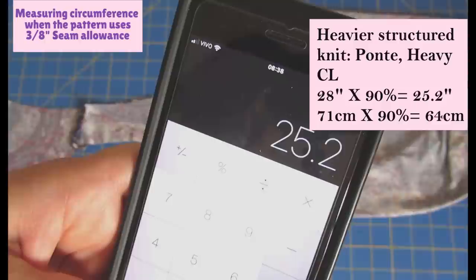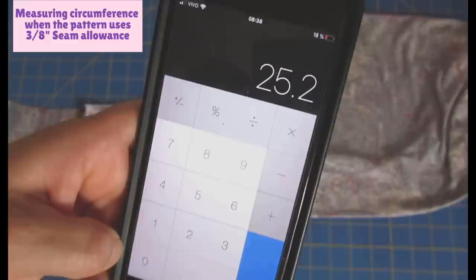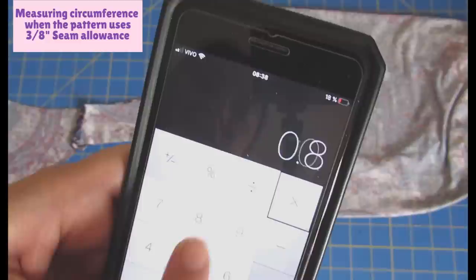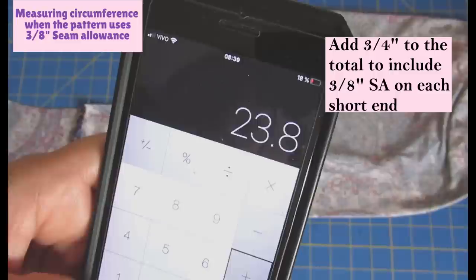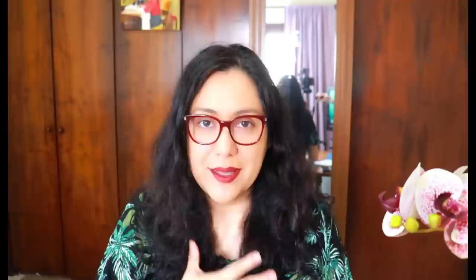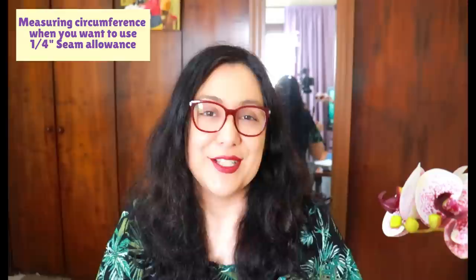To all those measurements, you want to add 3/4" for seam allowance on each end of the bands or bindings. For this specific case using 85%: 28 × 0.85 = 23.8, plus 0.75" seam allowance = 24.5". I'll just mark 24.5" on my binding piece. I use a standard of 1.5" width for the binding, and the length depends on what I'm doing.